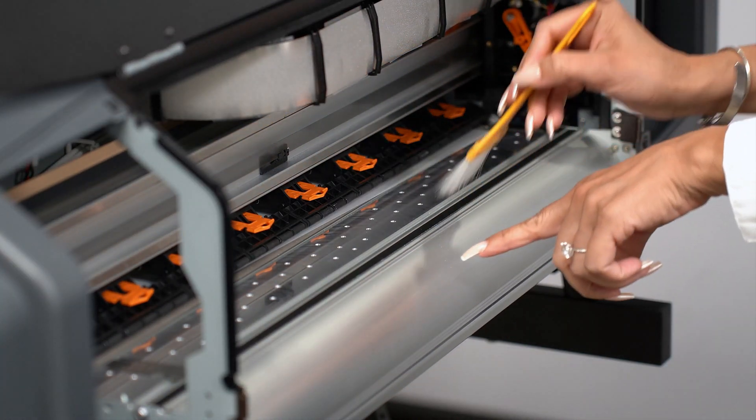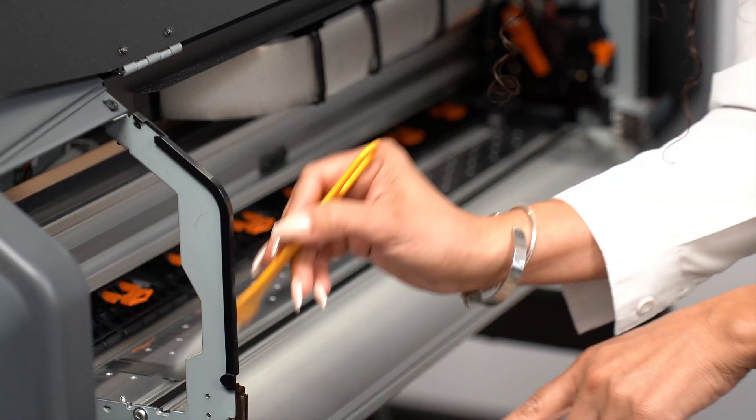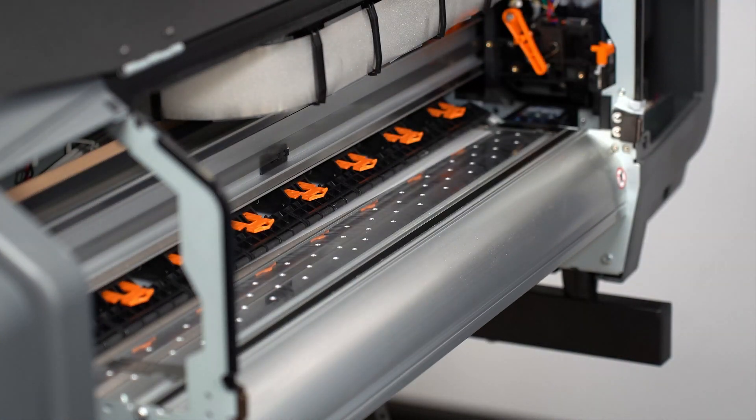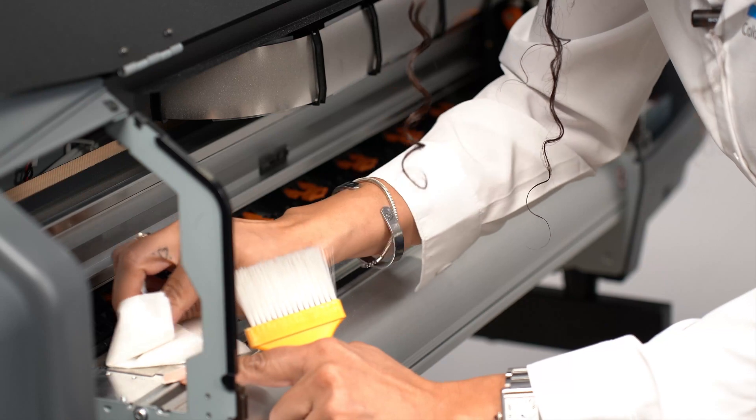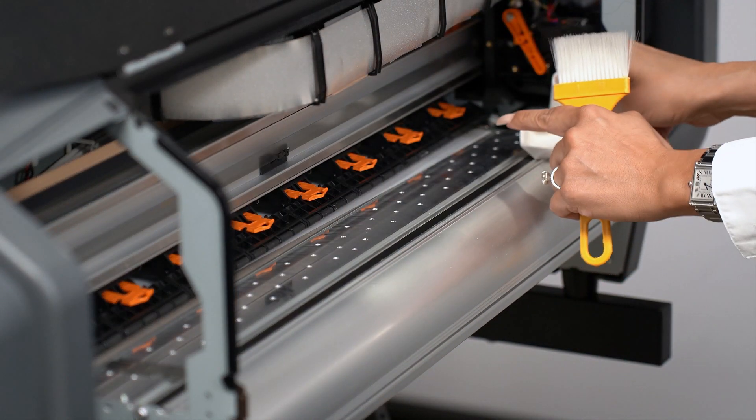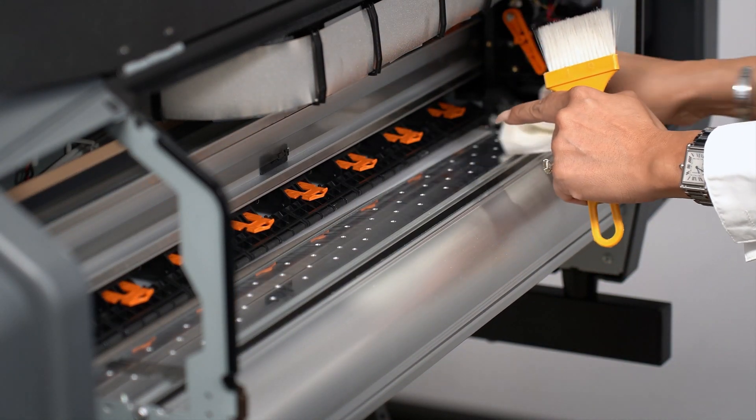En la línea negra vamos a asegurarnos que esté toda limpia, y luego con una servilleta vamos a limpiar esas partes de los lados.